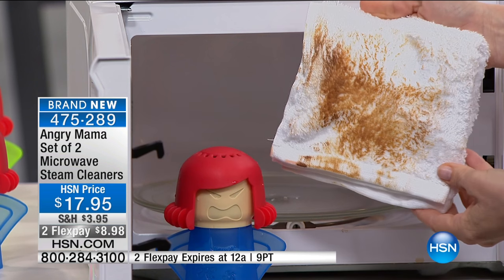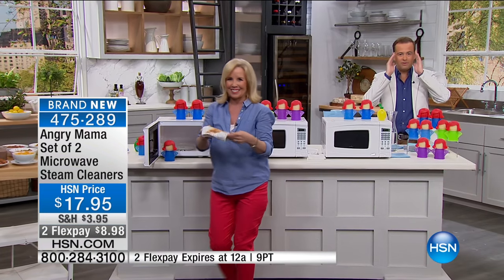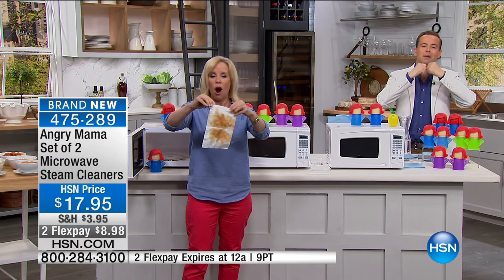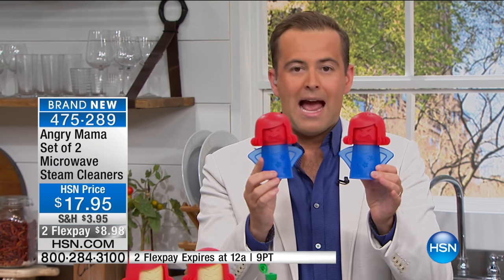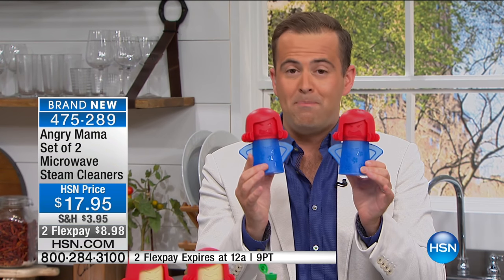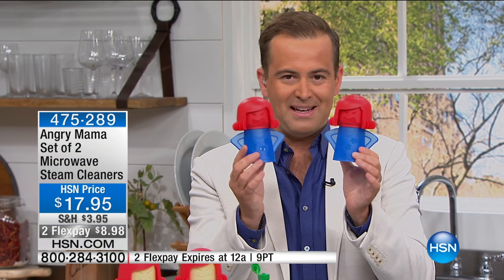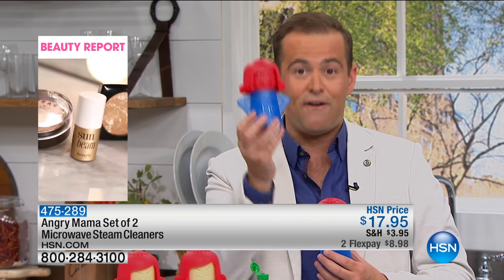Let's be honest — how many of us open the microwave and go, 'Oh boy, I need to clean that at some point'? There's always something that's splattered, always something that's burnt on. Angry Mama is right now in the top three of the biggest selling infomercials in the United States. HSN has put together an exclusive offer, and this color is completely exclusive to us.